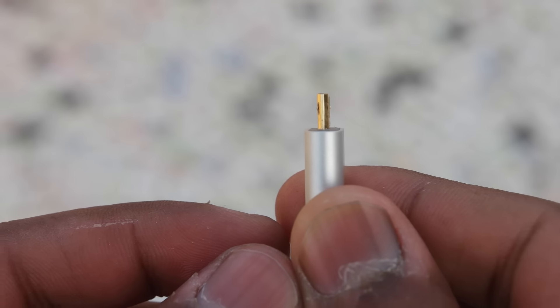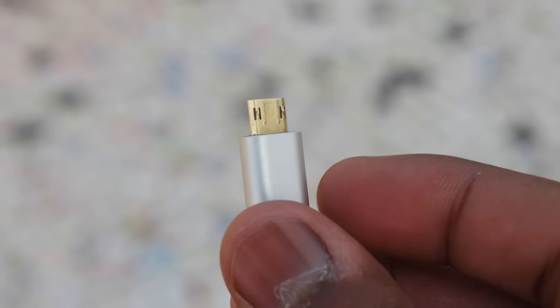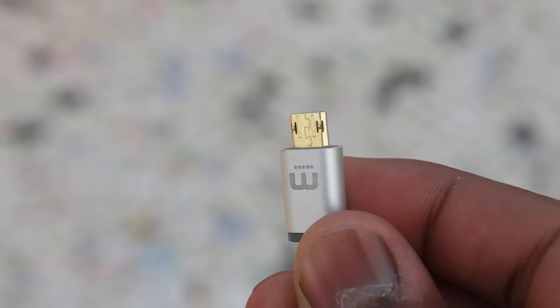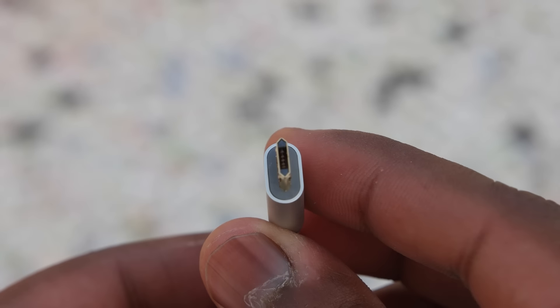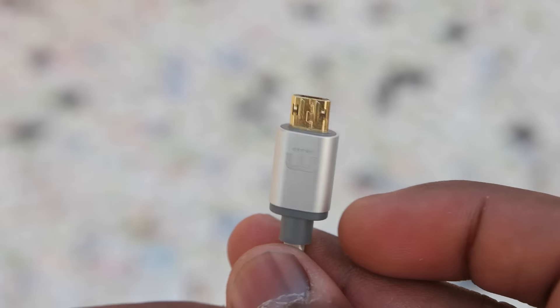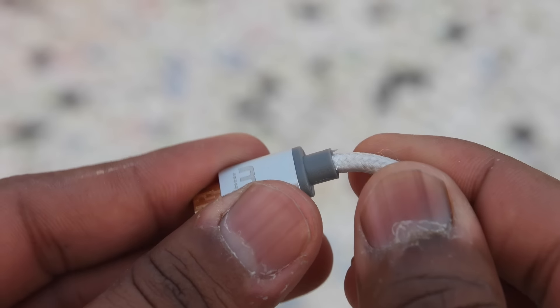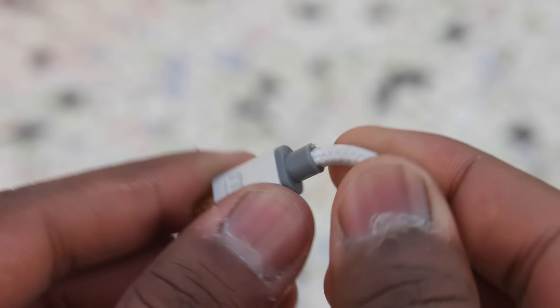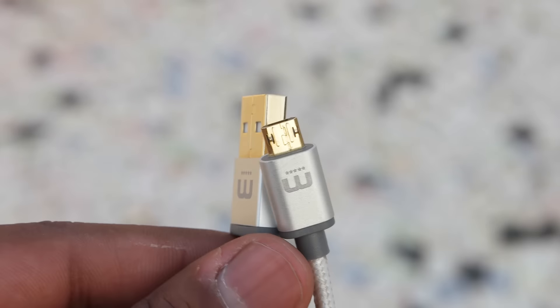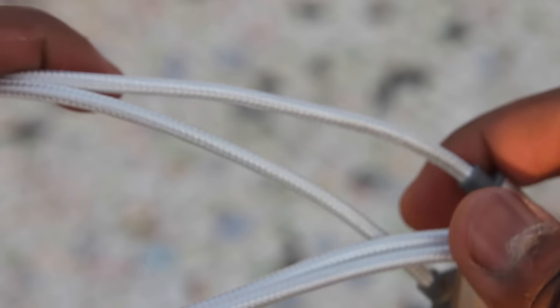It has that gold plating as mentioned, and also an aluminum shell unlike the plastic or rubber shell seen on most cables, including those provided with the iPhone. Most cables that come with smartphones are made out of rubber and they break easily — that won't happen with this cable. It is very well built. The cable quality is pretty good; it is a braided cable, and it is around three feet long, which is really nice.